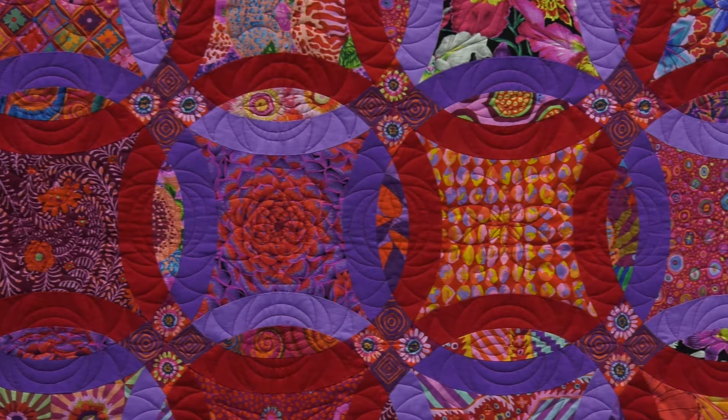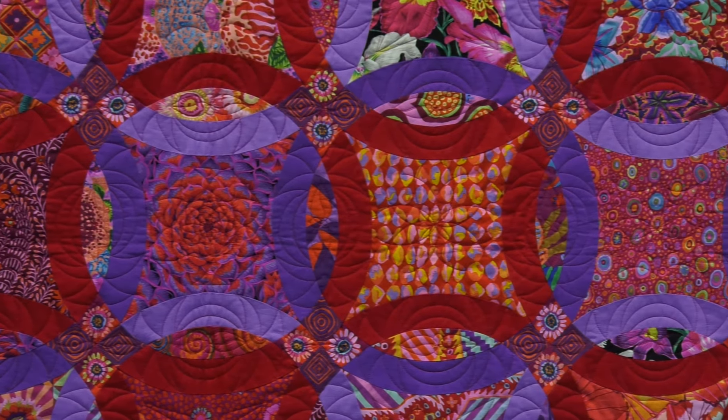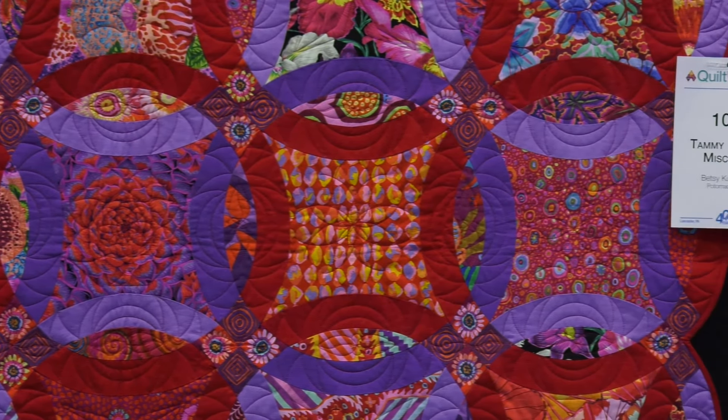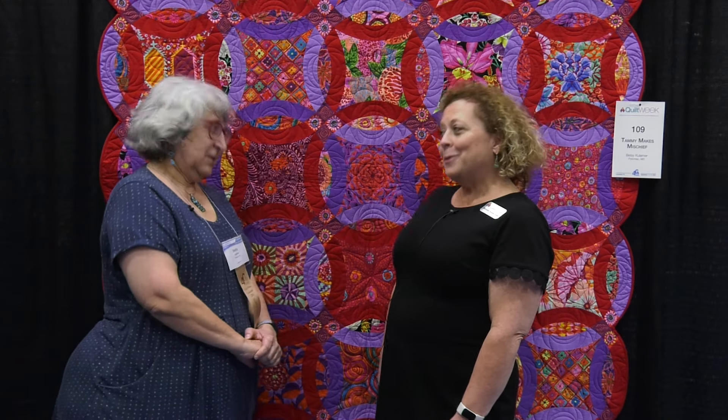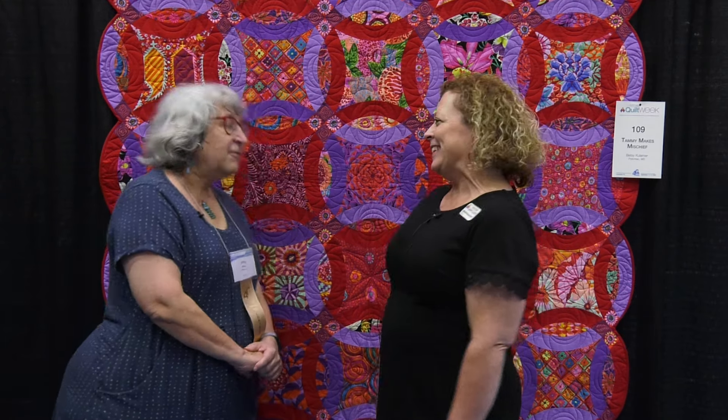Which is a bit of a challenge, but you did great by adding some fabric with a little bit of green to get to a triadic color plan, which is beautiful. And you named the quilt after your mother — my mother was Tammy, and I named the quilt 'Tammy Makes Mischief.' Because she caused you a little mischief. I started it while she was still alive, then she passed and I put it away for a year or two. Then one morning I woke up and knew how I wanted to quilt it, and I went down and quilted it earlier this year.